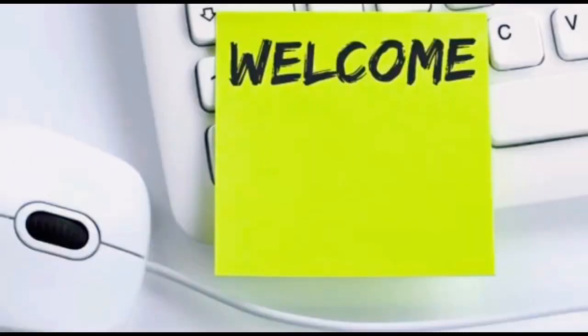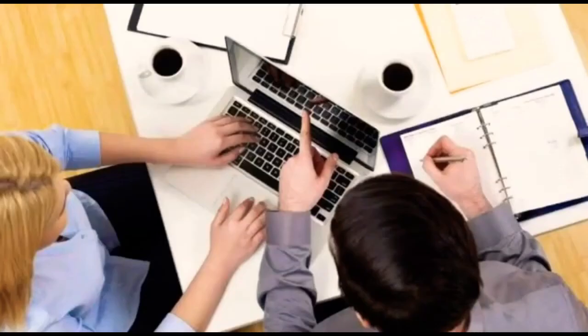Hi, welcome back to Business Boss. Welcome back to Business Boss, you will see a new video.